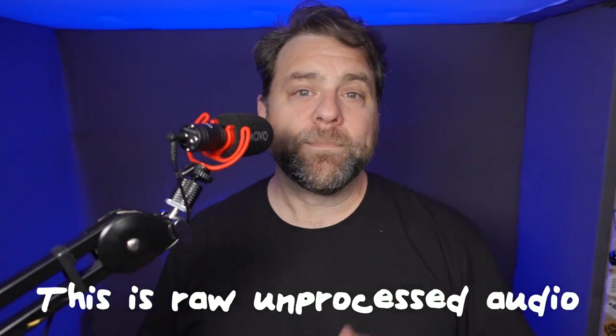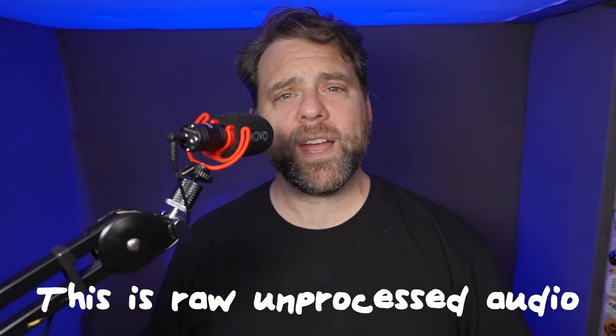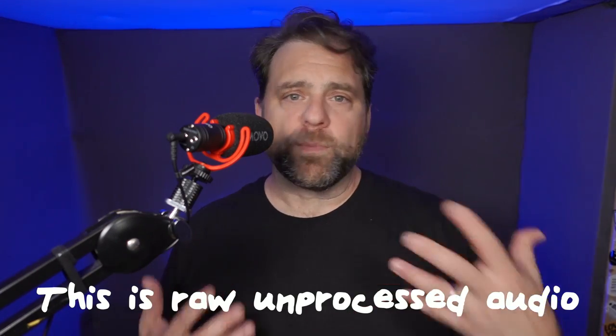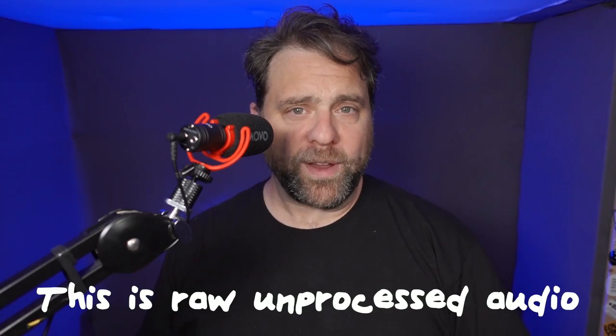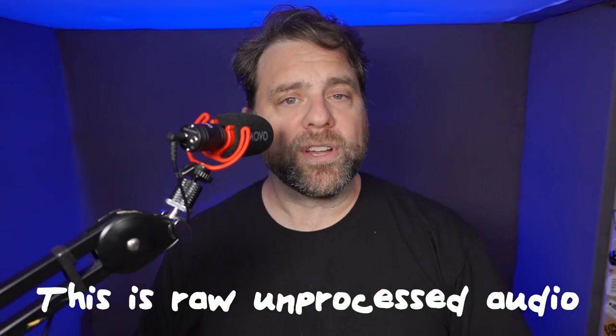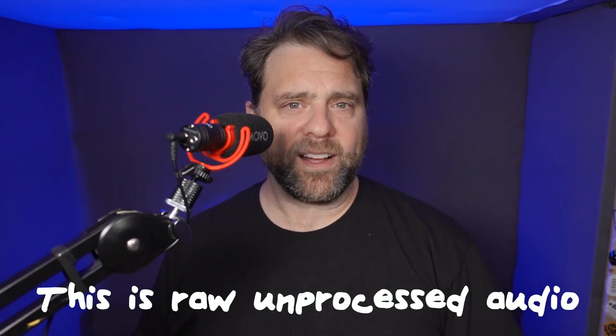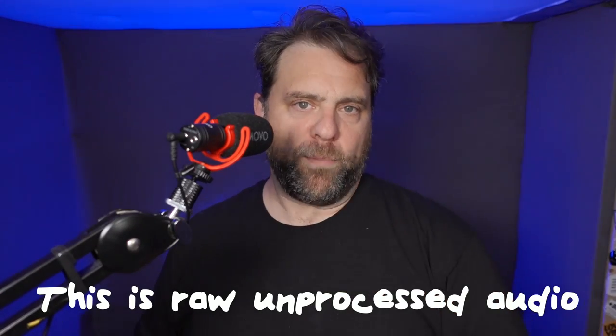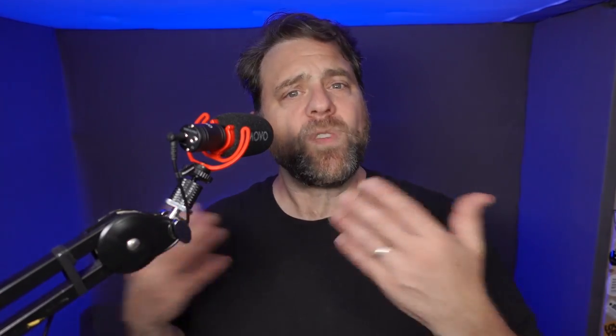We're starting out here in my vocal booth — the ideal situation for any microphone. It's nicely acoustically treated, sounds really good, and it's quiet with no extraneous noise. So what you're really hearing now is the performance of the microphone itself, plugged into a typical Sony point-and-shoot camera — the Sony ZV1 — which has reasonably good preamps and an external microphone input.